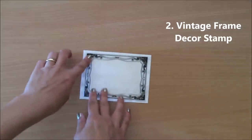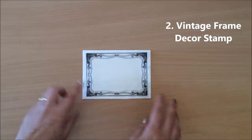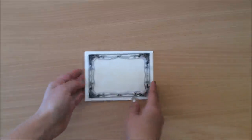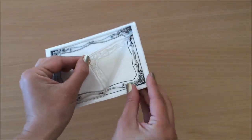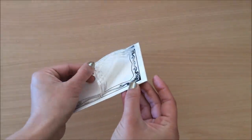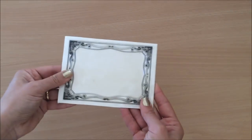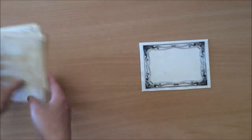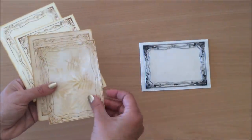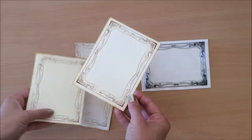Next up, let's talk about this vintage frame decor stamp. I am so excited about this — there's just so much we can do with a stamp. It's on a little acrylic piece which I mounted with double-sided tape onto thick cardboard. I had a play with it, stamping away on some paper using some stencils, and I thought it looks so cool — like little journaling spots and things like that.